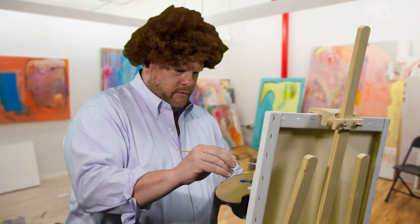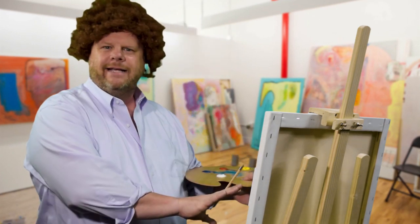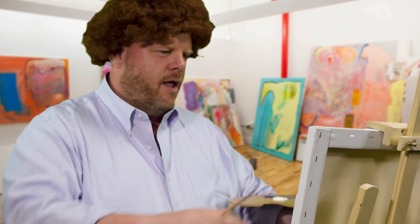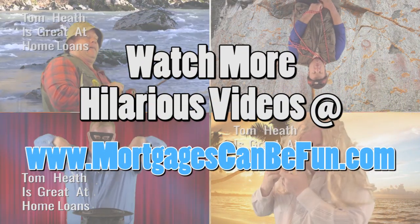So now we've got this whole picture put together. We've got beautiful blue credit, a down payment kept nice and small, and our income growing year over year. It's just beautiful — can't wait for you to see how good this turns out. Tune in next week and let's see how all this comes together and we figure out what your monthly payment looks like. Have a great week everybody. Watch more hilarious videos at mortgagescanbefun.com.